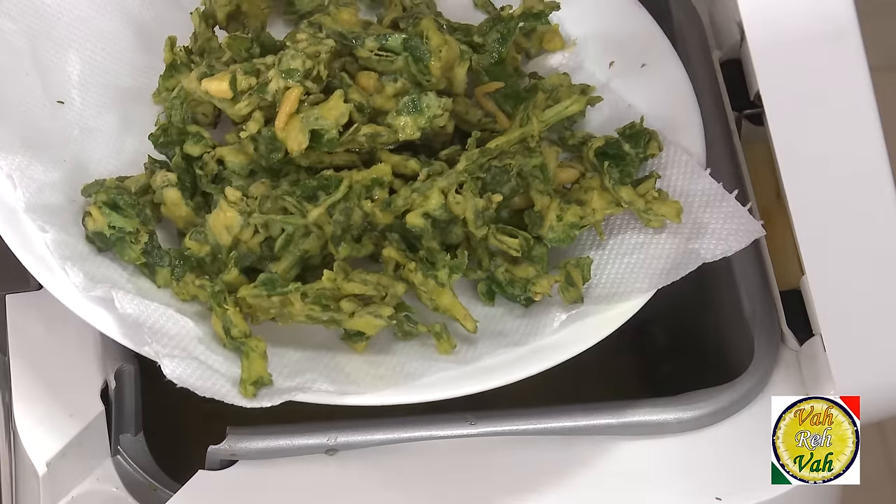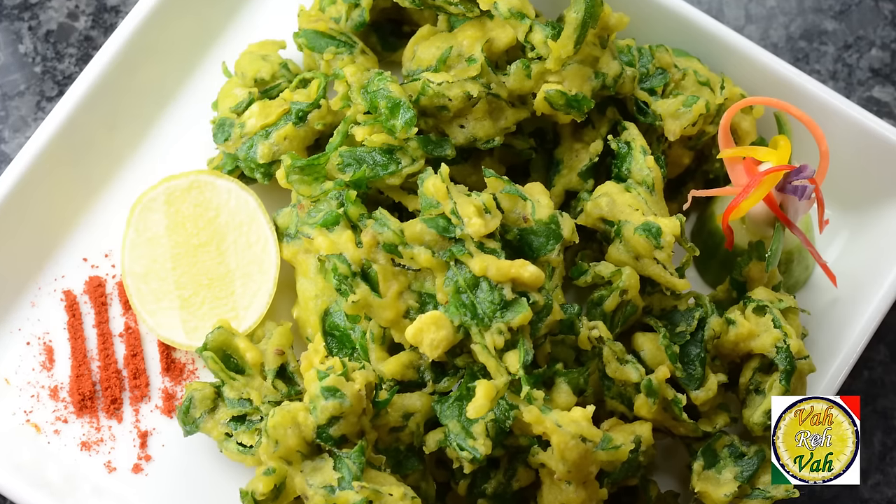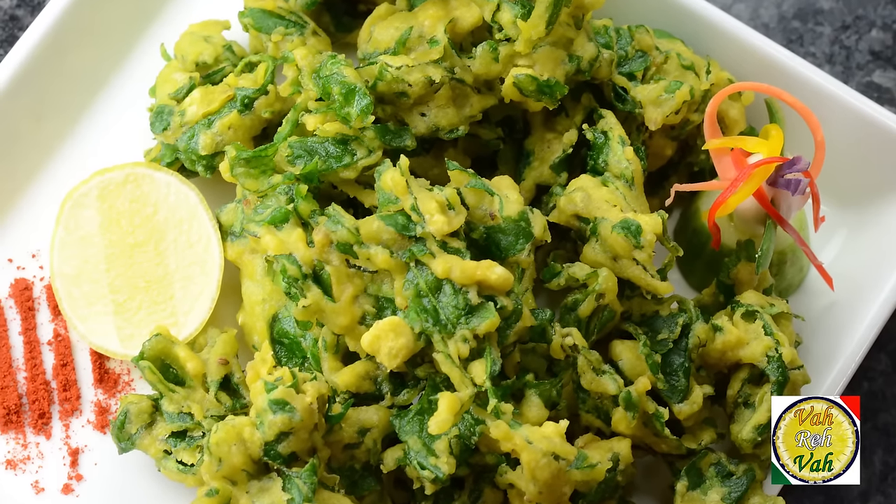Once they are fried nice and crispy, transfer them onto a paper towel so that all the extra oil is removed. A good pakoda needs a good chutney, but these pakodas are so good you don't need any chutney. The spinach with this kind of pakoda is excellent — everybody loves it.